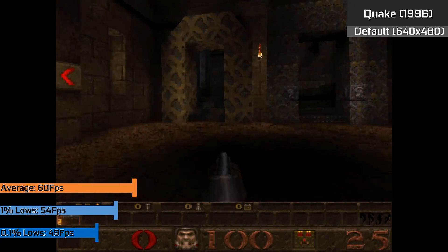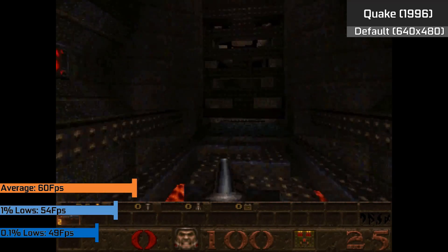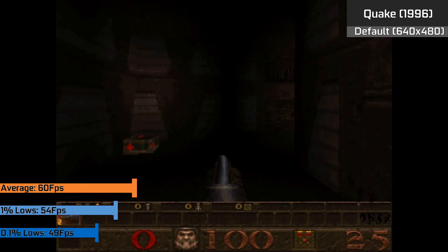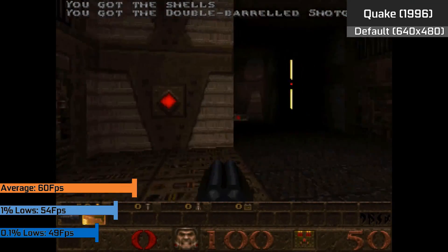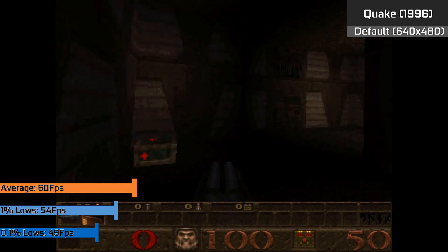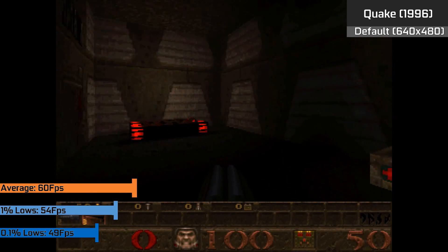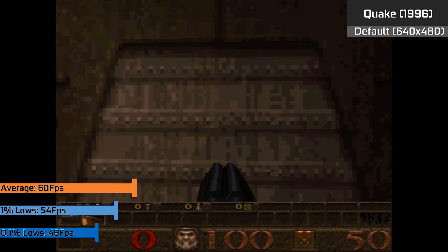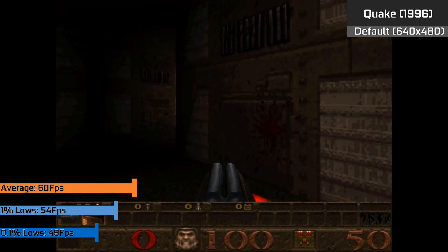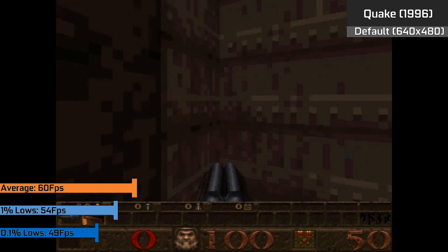Going back to the original Quake and older titles, they will run absolutely flawlessly on a system like this, as we've seen from the majority of older titles so far. Generally, sticking to the monitor's refresh rate of 60 FPS is the best way to play — uncapping this or forcing a higher refresh rate would lead to too many fluctuations in framerate, though frame times were much more apparent when running at higher FPS.